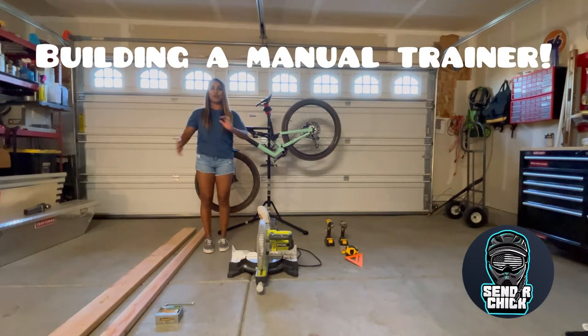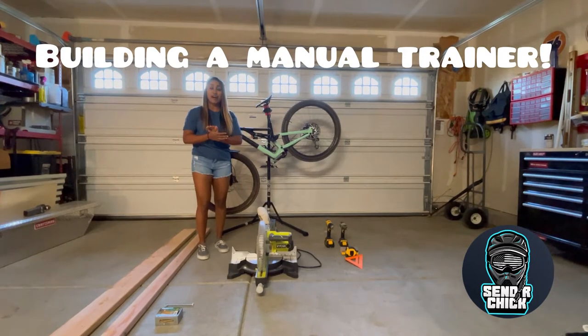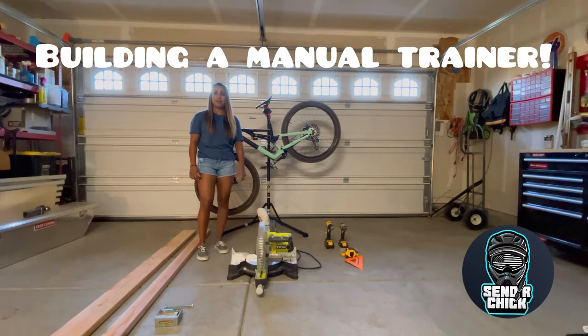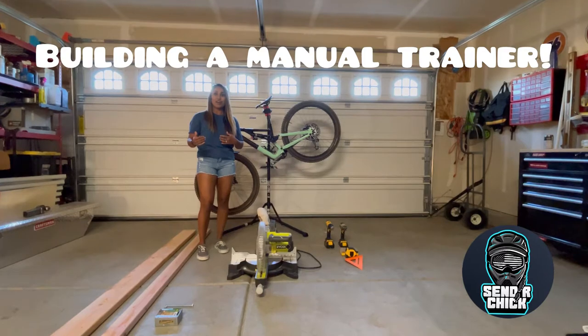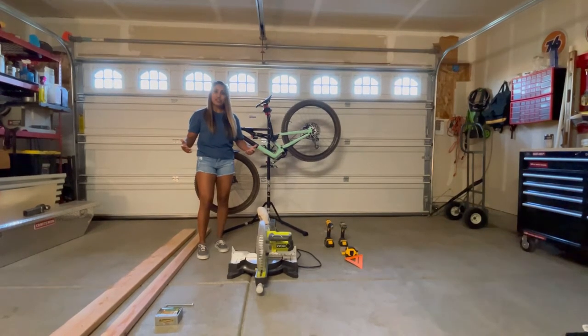Hey guys, so we're gonna build a manual trainer based on Kyle and April's video. I decided to take a couple of weeks off after a pretty bad crash a couple weeks ago, and just wanted to really focus on my skills this winter. I figured this is the best way to start — by learning how to manual.